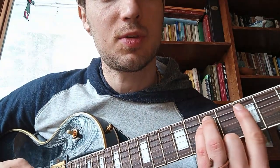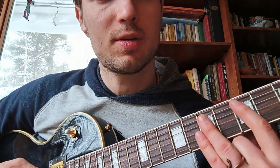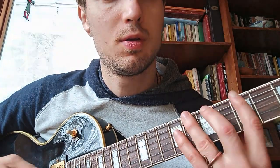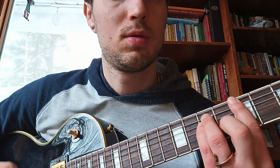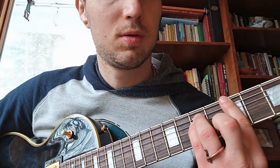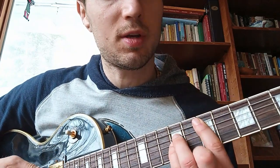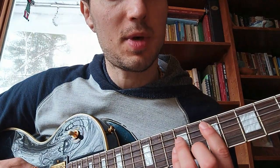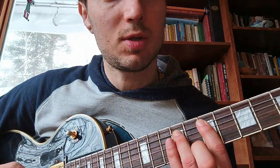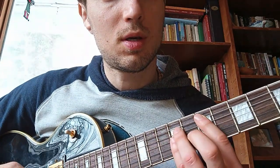Now let's move on to the next string. We've got two notes on this string, just skipping one fret. Then we move down to the next string and do the same thing. We can play the pattern backwards, or move over here and play the same pattern. I'm still using the same shape — skipping two notes, skipping two notes, skipping one note — and then play the power chord.